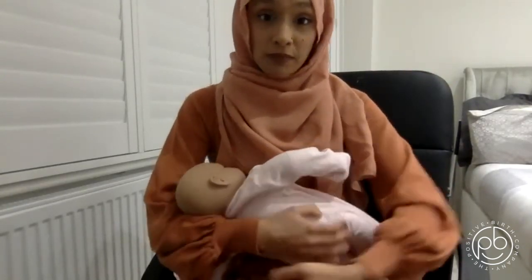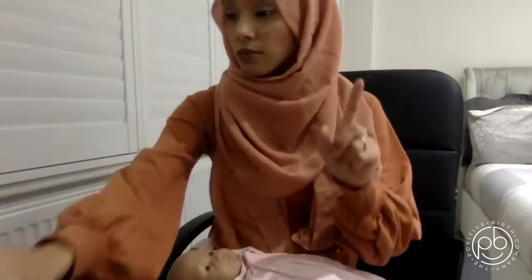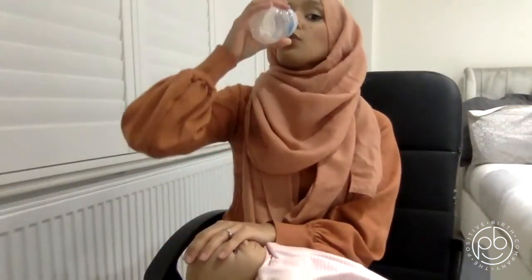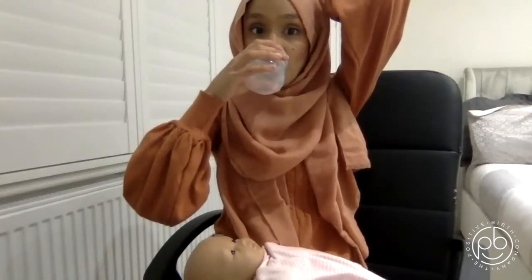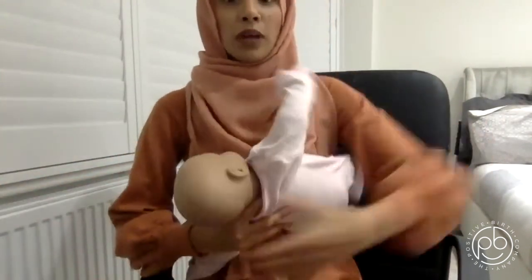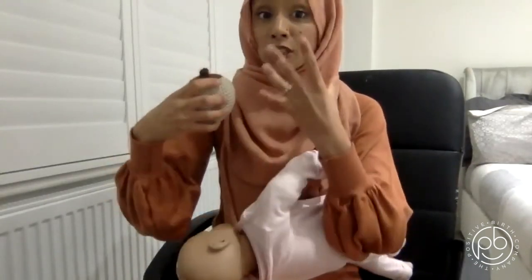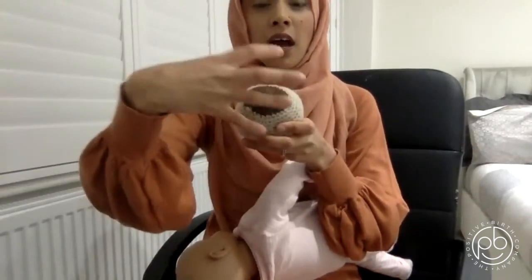The H stands for Head Free — you want to keep the head free. Imagine this is a bottle of water. When we drink water, we flex our head back. If somebody's blocking our head, we find it really difficult to drink. It's the same with a baby — when you do this and try to help baby get onto the breast, you're not allowing baby to flex its head back to open its mouth wide and get a wide chunk of breast tissue.